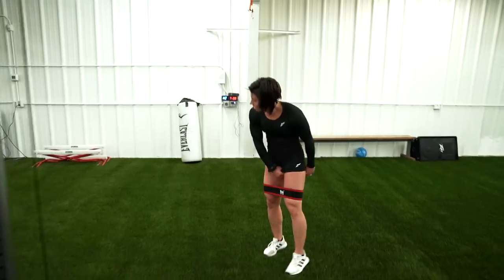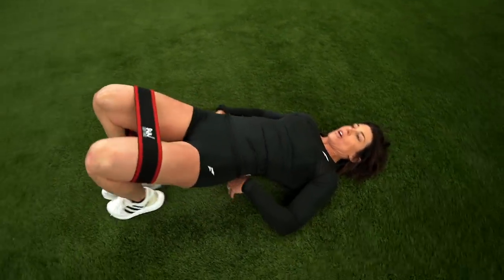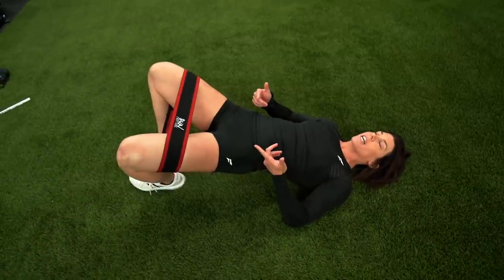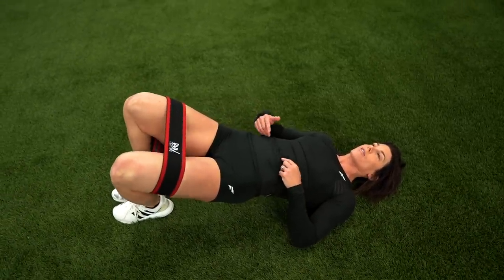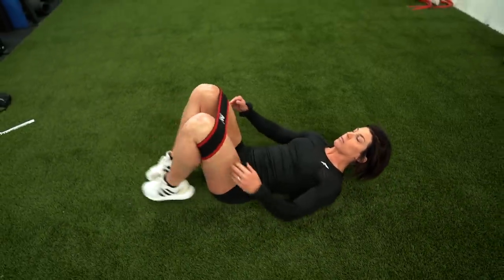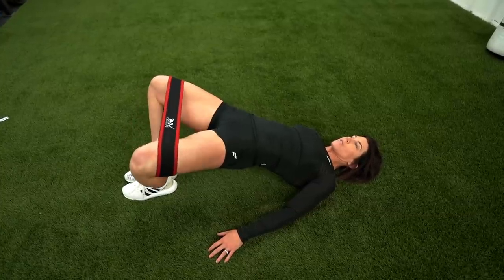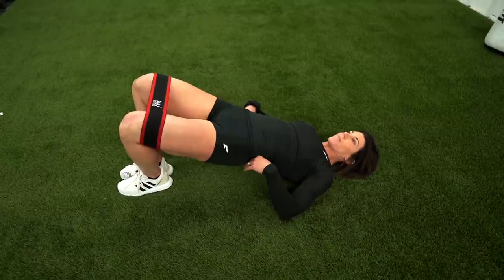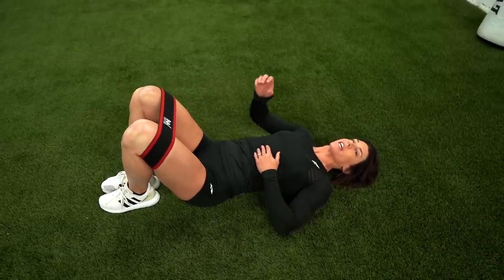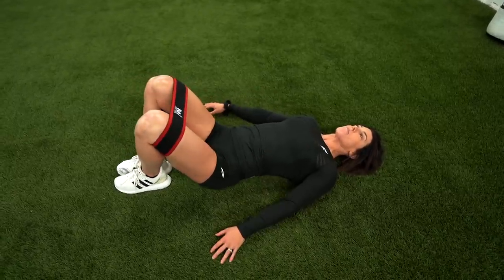Last but not least, we will then go to a static glute bridge hold. Glute bridge hold is up here. I kind of do this like a frog as well — I try to get my feet together, but if they're flat that's also okay. We're going to hold in a bridge and just pulse. Squeeze, hold for like two seconds, then together. Squeeze. This one, definitely do 20 to 30 reps. Sometimes I'll do like 30 — do 10, come down, right back up, just get a little quick pause in there, do 10 more, and then right back up.